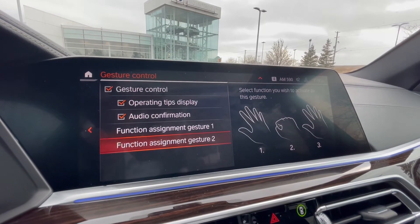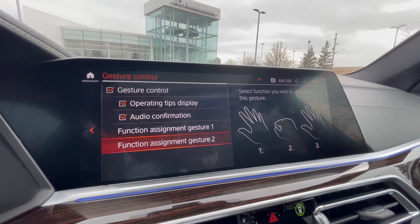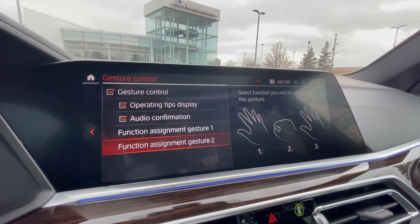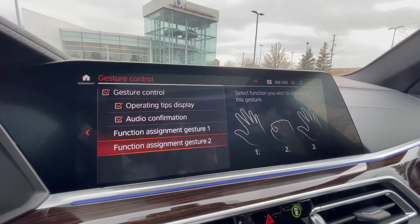Alright guys, so that was a quick overview on the gesture control functionality. If you have any questions or wanna learn more information about any of the BMWs we have, my name is Sean, I'm at Buds BMW, and I can be reached at 647-554-4663. Have a great day.